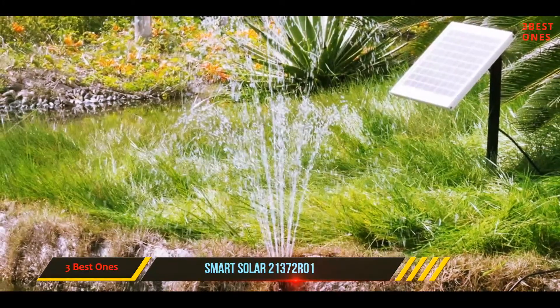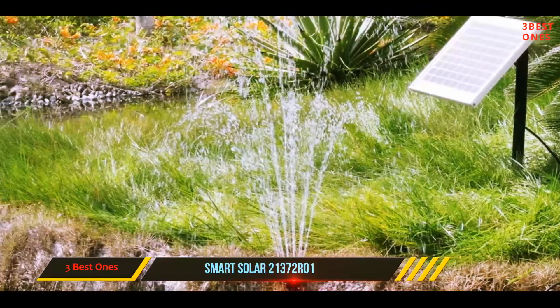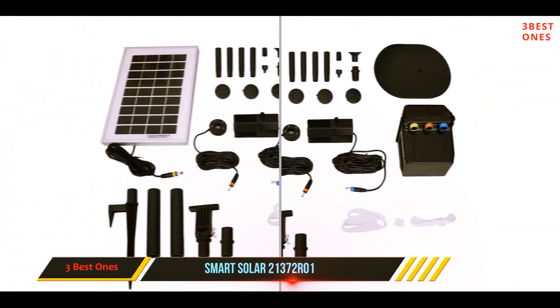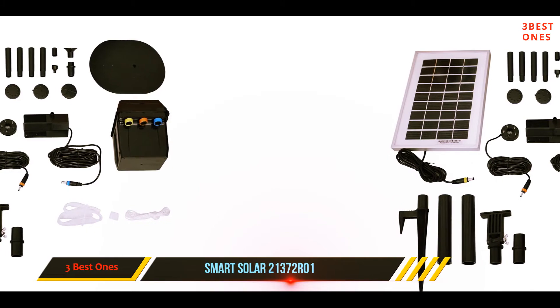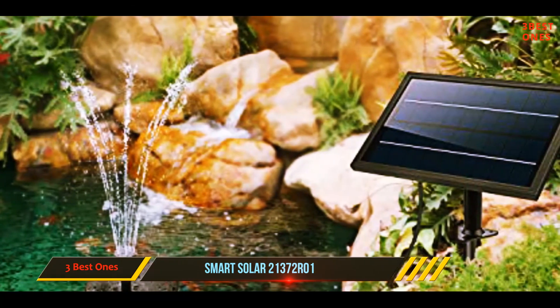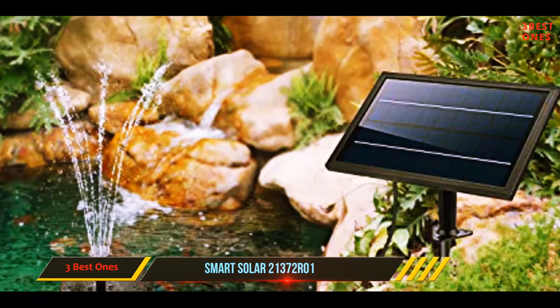This solar fountain can be placed above a birdbath as well. The water flow is gorgeous as it flows out of the mouth of a Koi into a basin. The pump is attached to a 10-foot cable for the panel; the rest is completely wireless, which is the best part. The water flow is around 1.5 gallons and the panel is small, needing to face the sun to pump water.